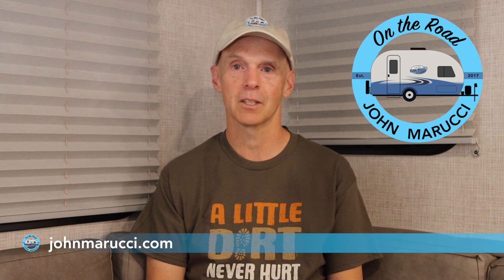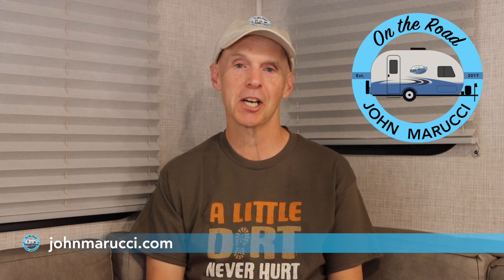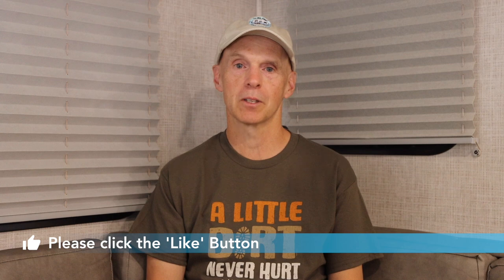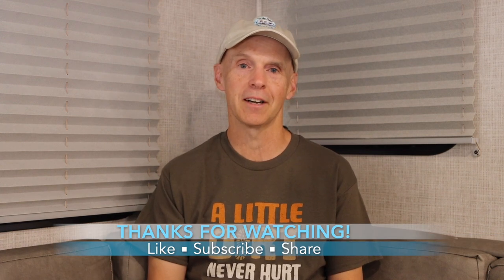Well, congrats! That will do it for the step-by-step process of replacing your RV's door lock. Hopefully, this process will help you tackle this task. Remember that the process document for this task is on johnmarucci.com in the resources area. If you found this video helpful, please click the like button, share it with friends on social media, and remember to subscribe to the channel. Thanks for watching. Stay safe. This is John Marucci, and so long for now.